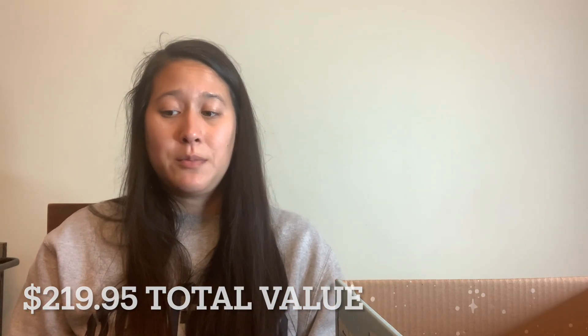That is everything I got in my winter FabFitFun box. I'm honestly pretty excited about enough of it that I'm happy with it. The slippers and the back stretcher are the highlights, and everything else I know I'll be able to use, which is also important. Thank you so much for watching! Let me know in the comments — did you get your FabFitFun box yet, and what was your favorite item this season? Thank you so much, I'll see you next time!